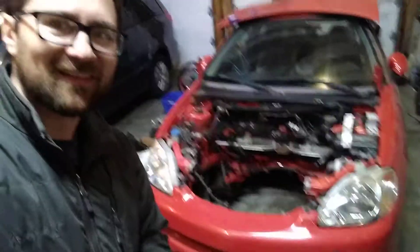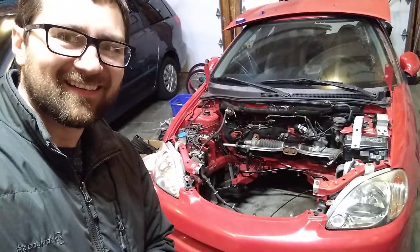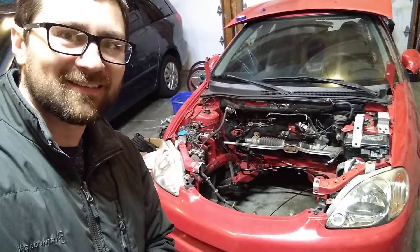Hi everyone. I'm out here working on the K-Series powered Insight engine swap project and I made some progress. What I've got here is the Insight with the engine bay all ready to accept its new offering.